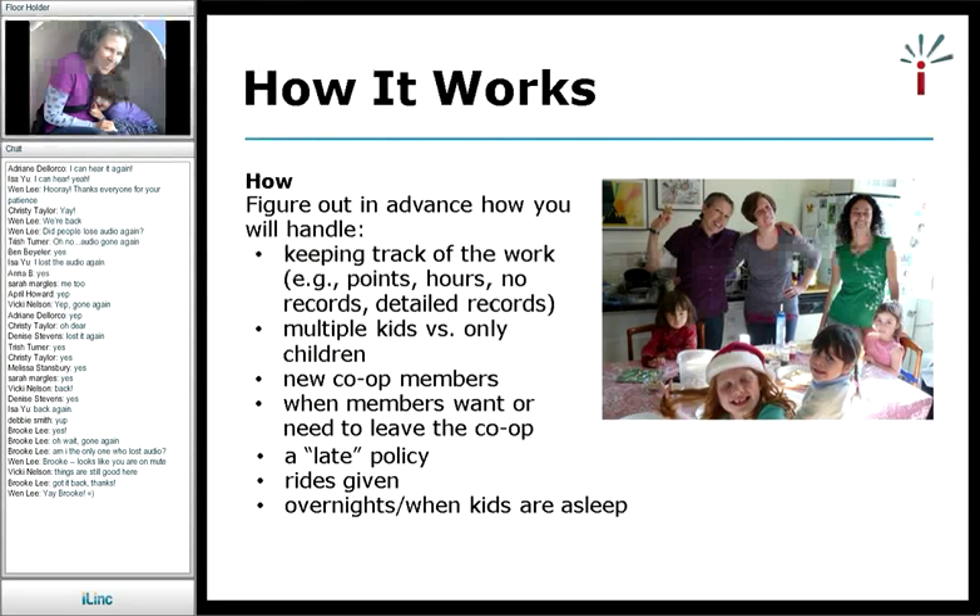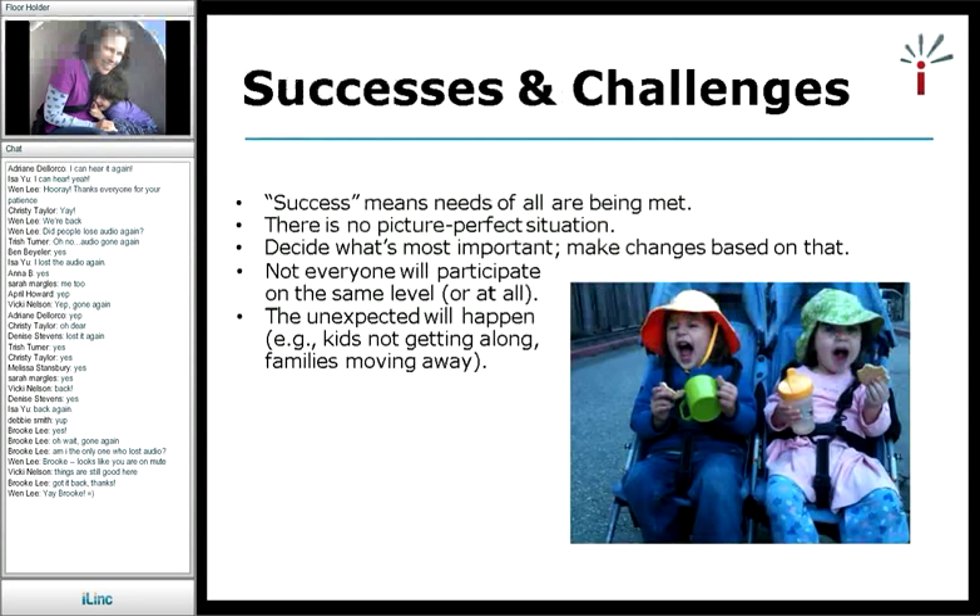For me, success means that all the needs of the people involved are being met. There's no picture-perfect way it's supposed to look, so whatever works for you is the right thing to do. If you decide to make changes, make them based on what's most important, not on what you think should be happening. I started my co-op with seven participants. Once we got going, only five were actually involved, then one did it just once, so there were four of us who just jammed — swapping all the time. We didn't have to have a certain number of people; it worked out really well.